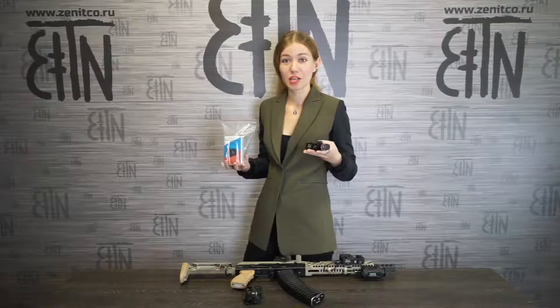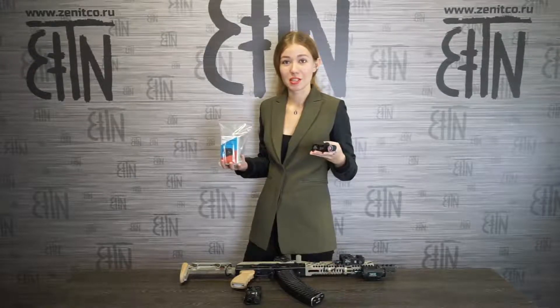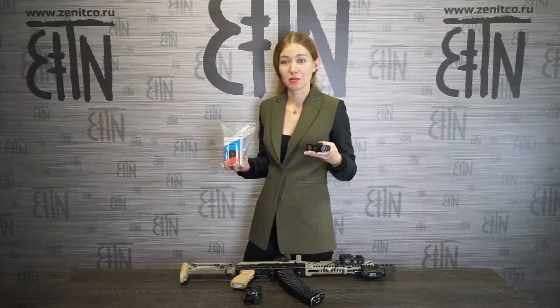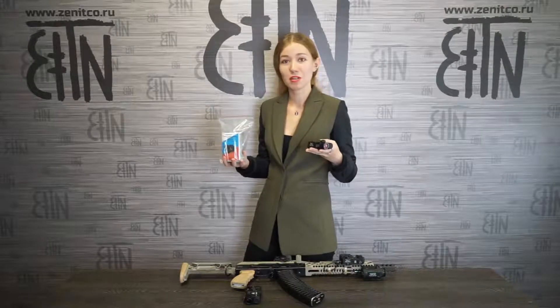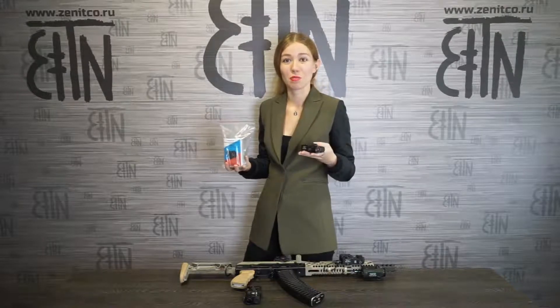What's inside the kit of Perst4 aiming laser? My name is Anastasia, I am PR director of Zenitco. Welcome to our new YouTube channel Zenitco in English, where we will post unpackings, manuals and interesting facts about our products.